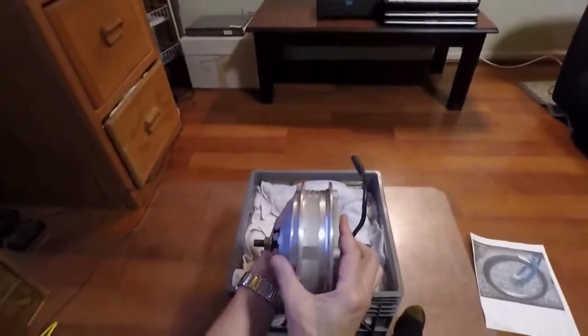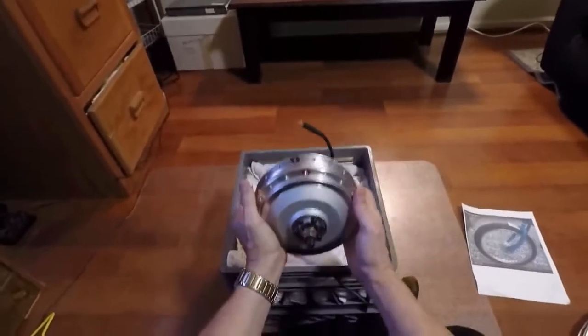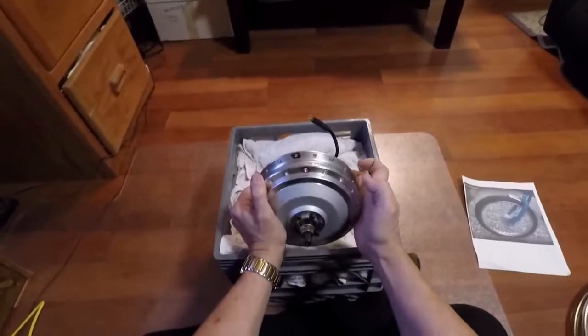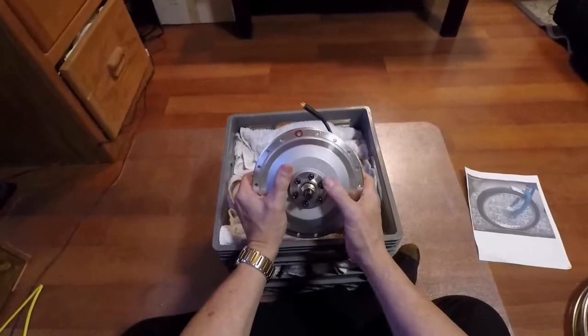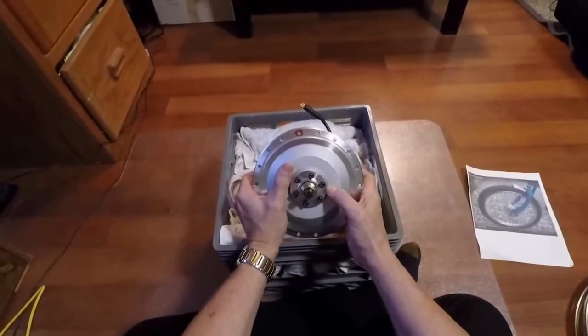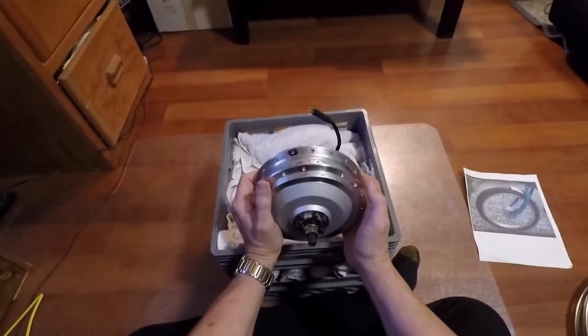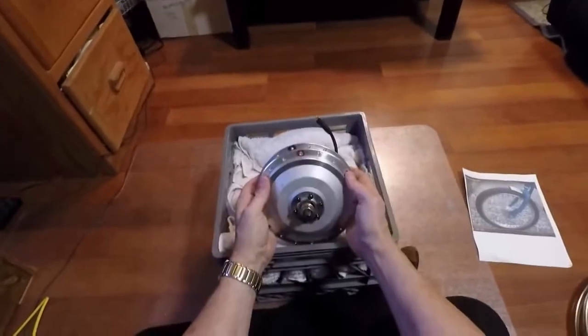We've got two flanges on this motor hub. The front flange is marked in red and the back flange in black. Note that the disc brake rotor mounts nearest the front flange, and the electrical connections enter on the back side of the hub.